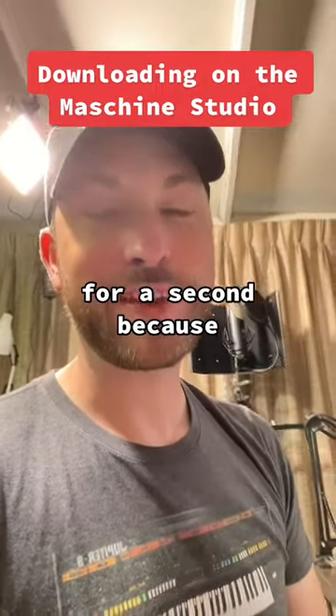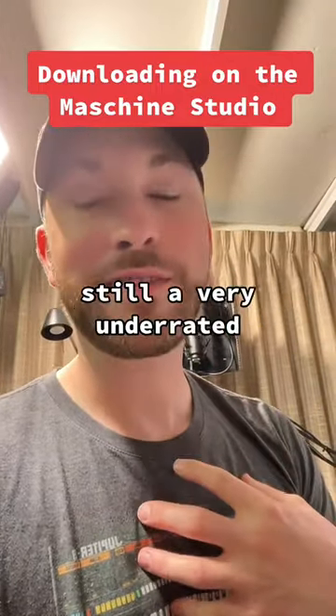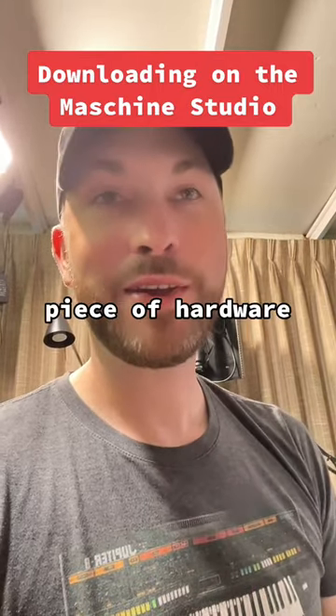Let's talk about the Machine Studio for a second, because it is, in my opinion, still a very underrated piece of hardware.